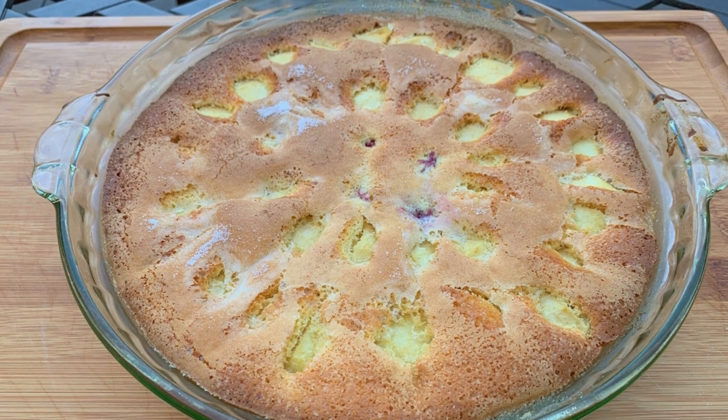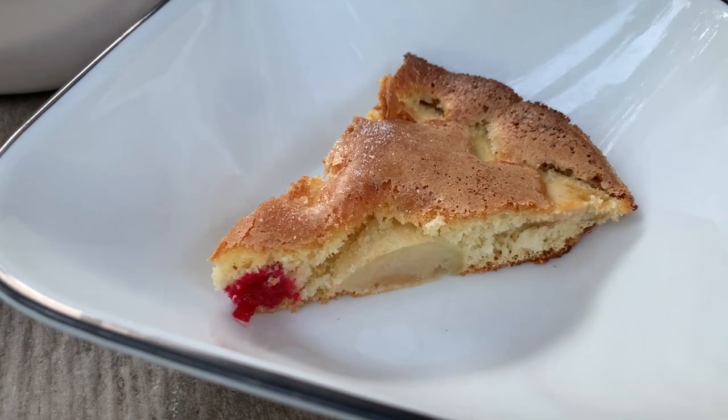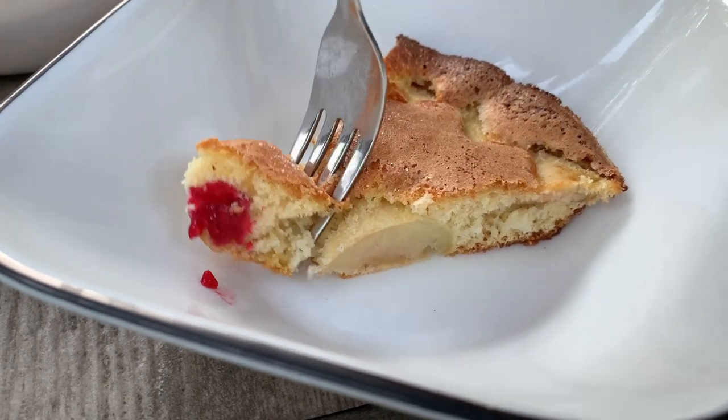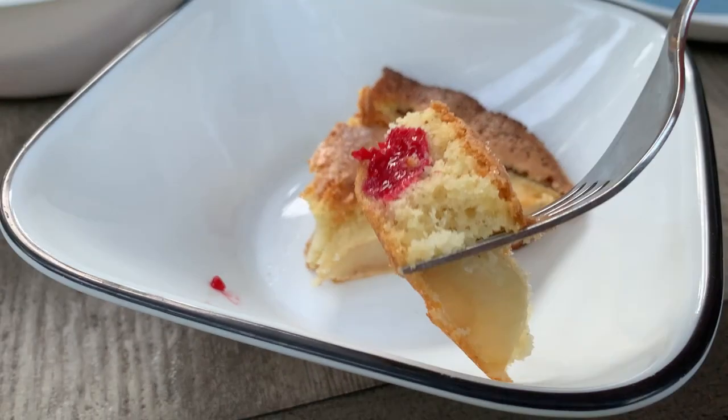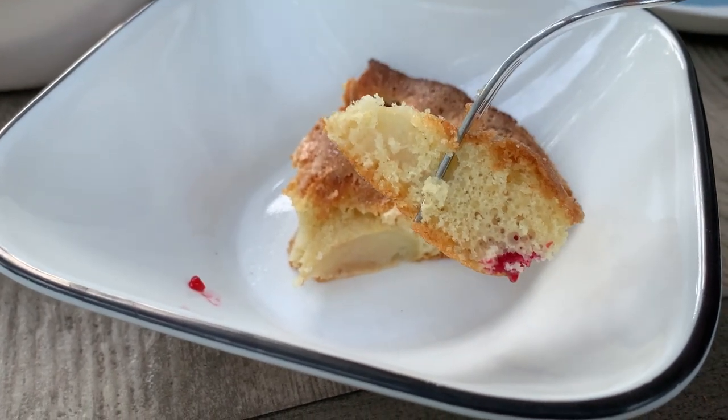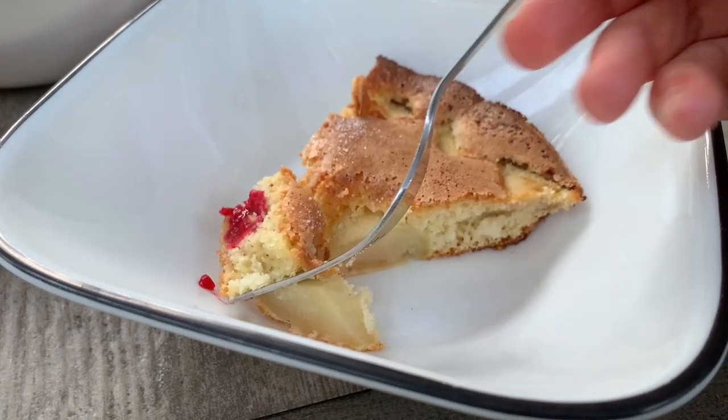Hi there and welcome back to Pinch of Cooking. Today I'm going to show you how to make an easy apple cake from your pancake mix. I came up with this recipe one day this summer when I was a bit short on ingredients, and everybody liked it so much that it quickly turned into a family favorite.